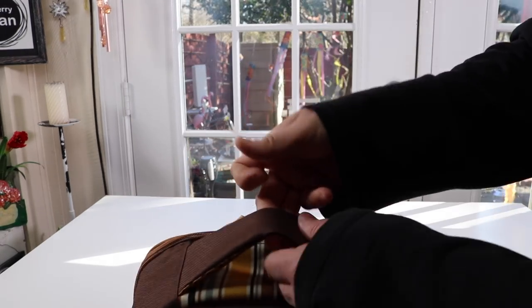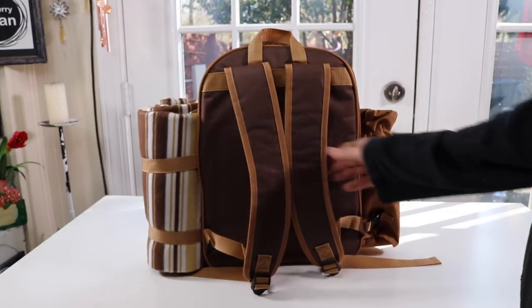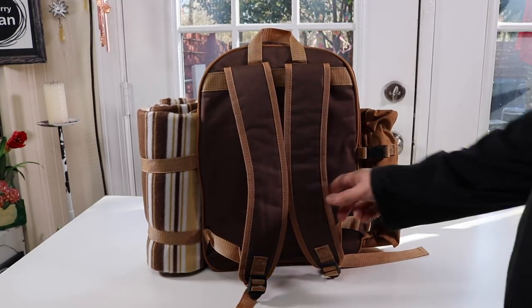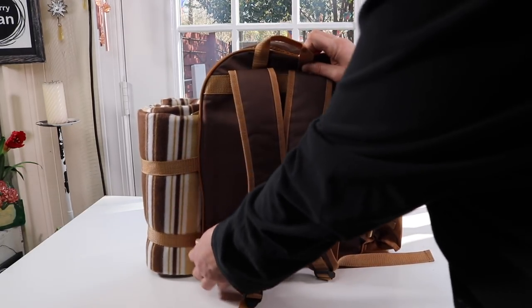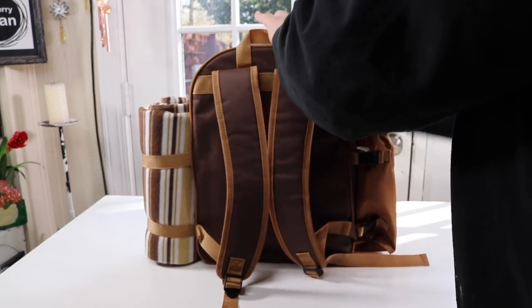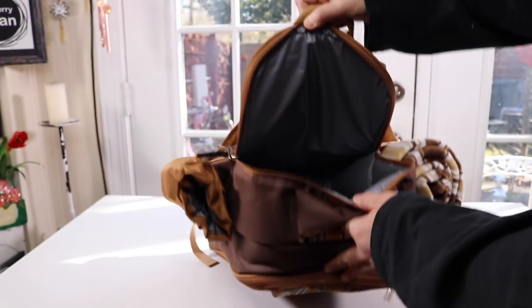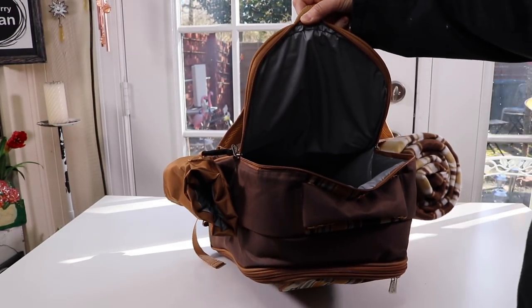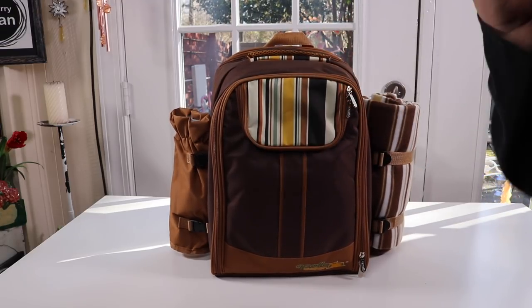You've got a little handle here if you want to carry it that way, and on the back you have standard backpack-type shoulder straps that are adjustable. There is one more compartment — a cooler compartment — because you need a spot to put your cheese and your food. It's actually quite big inside with a lot of room. The material also seems to be pretty water resistant, so it doesn't look like it's going to be getting wet too easily.